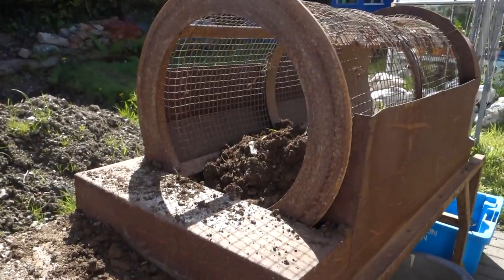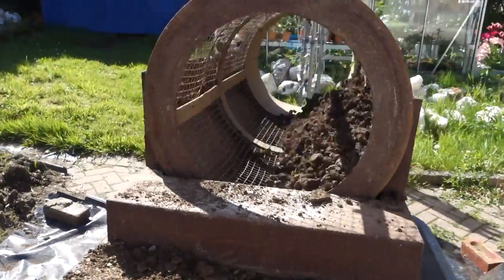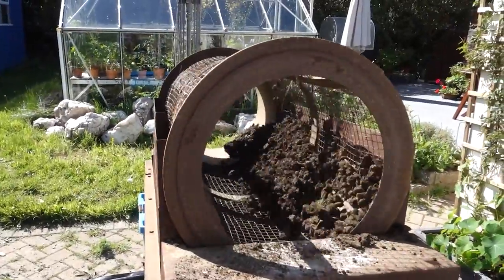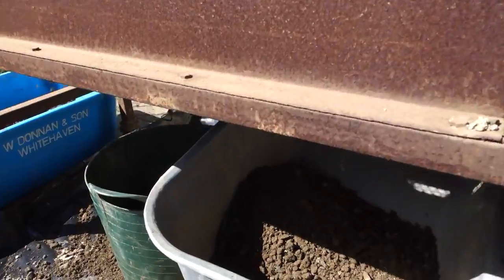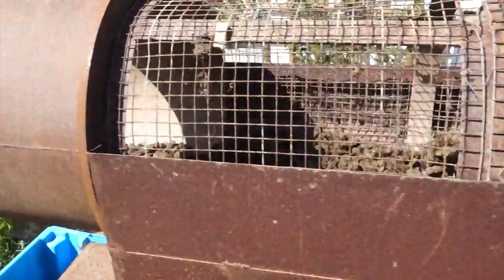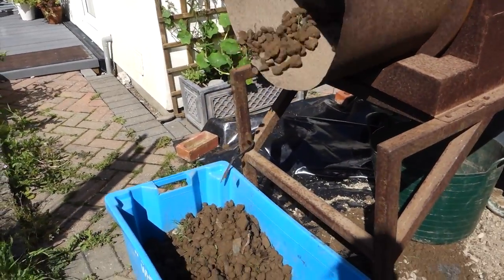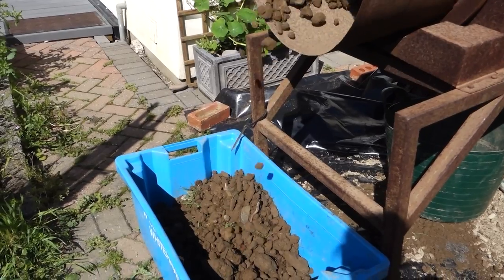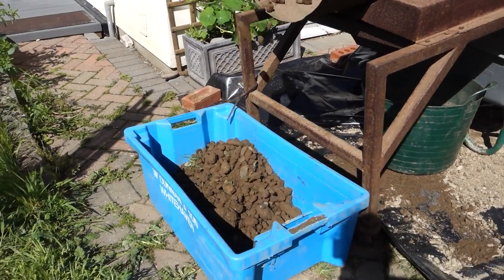Here's how the rotary sieve works: I load about six spadefuls of soil into the back, switch it on, and as it turns, the sieved soil falls down here while larger pieces — stones and chunks of clay — come out the other end, which I'm catching in an old fish box.